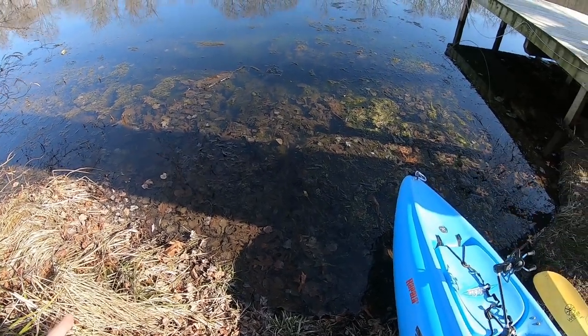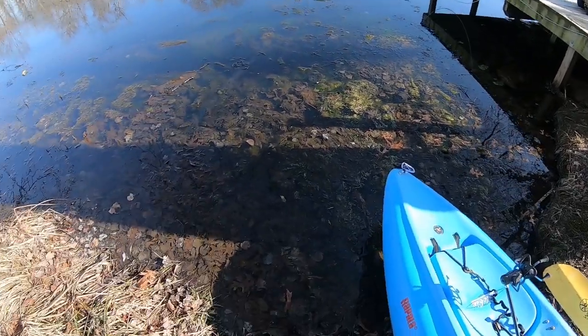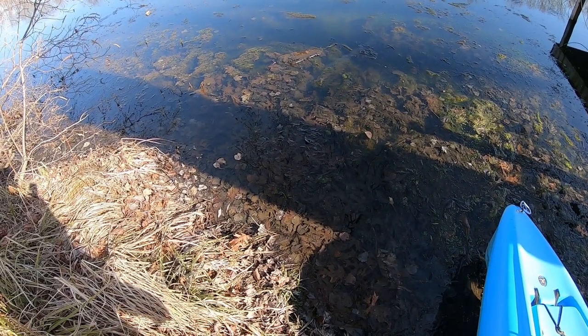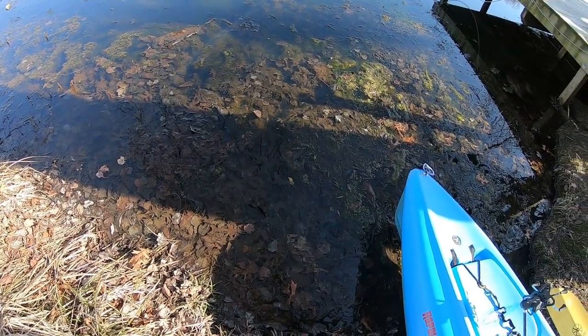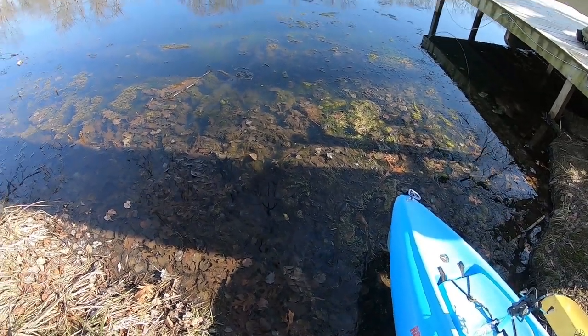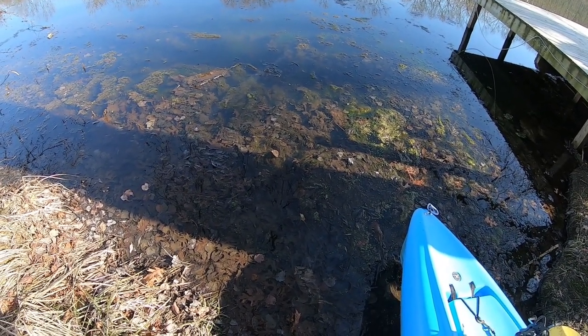All right, folks. First kayak fishing day of the year 2020. It's still a little bit of ice on the side. The date is 25th of February 2020. So let's push this out and yeah, I'm gonna go find some fish. I'm trying to get some crappies today, some winter crappies on my friend's lake.